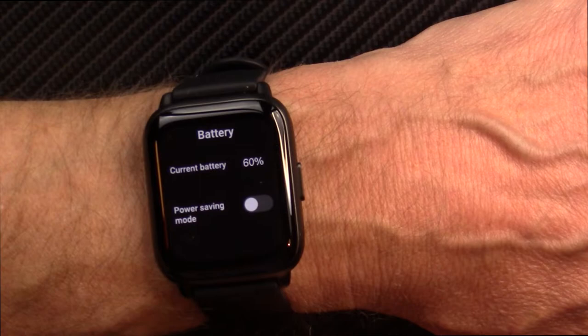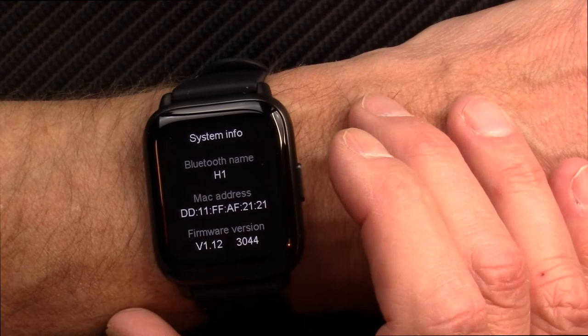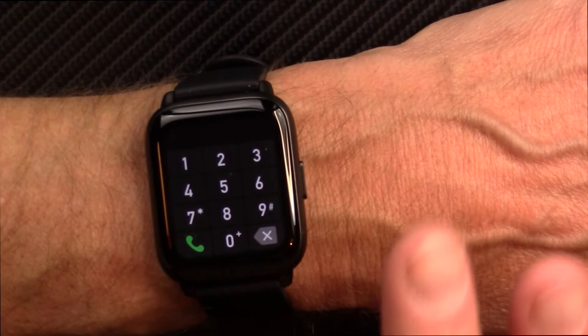Continuing through the settings: you can change the language, turn on vibration, and there's a QR code to scan to install the app, plus some system info. It's the H1 model of the Rumen watch. You can press the button twice to get into another mode. This watch has Bluetooth calling - when tethered with your phone via Bluetooth, you can use this watch as a speakerphone, and it works very well.